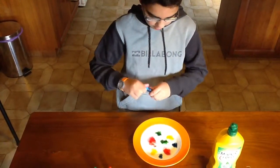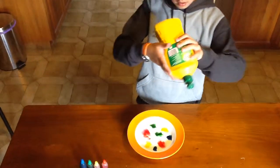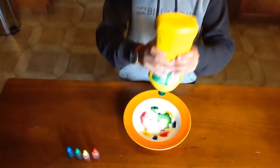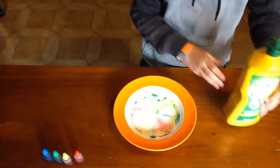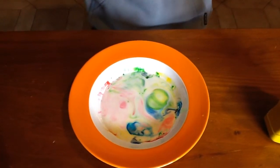Now finally we're going to put some dishwashing liquid in. So can you see that milk reaction now?